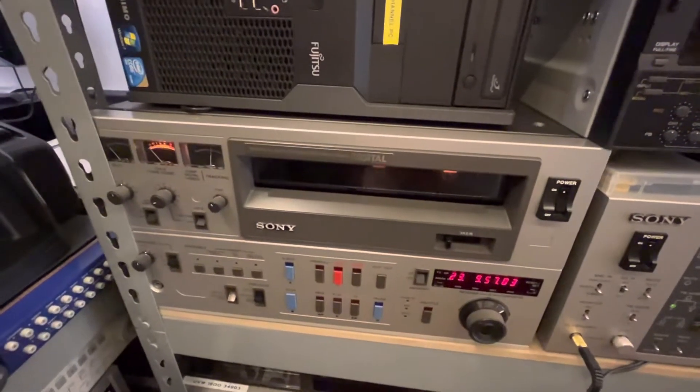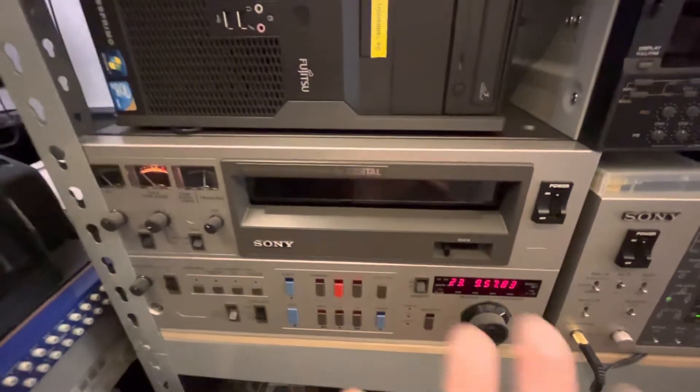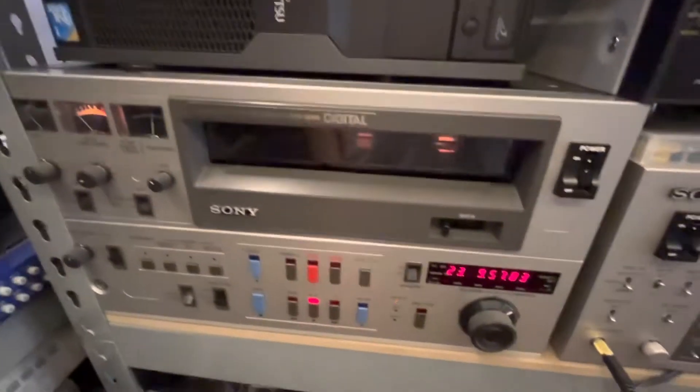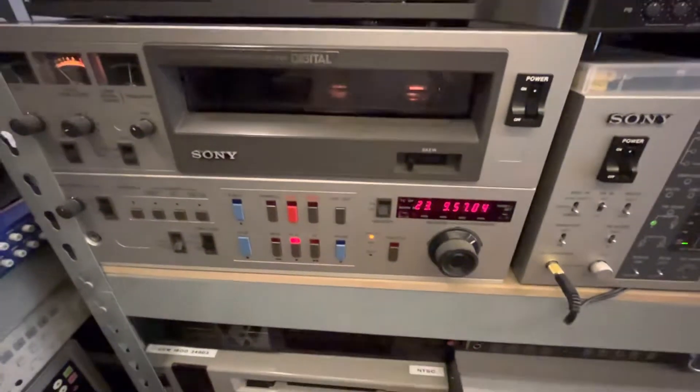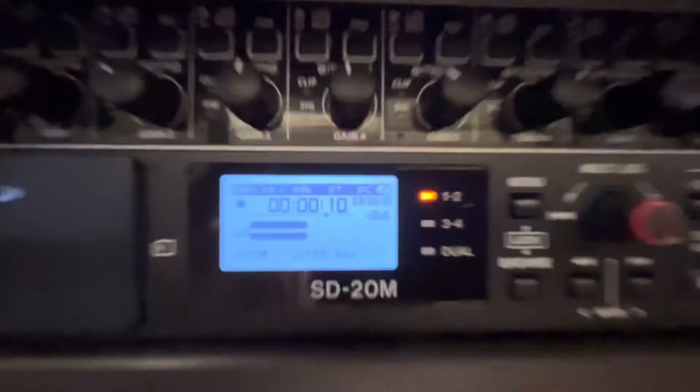God knows what that's going to cost due to energy costs rising so much, but anyway, the tape is prepared. The Sony PCM decoder, the 1630, is ready to play it back. Let's see what it sounds like — here we go. Nice strong RF there, let's just set that up nicely.